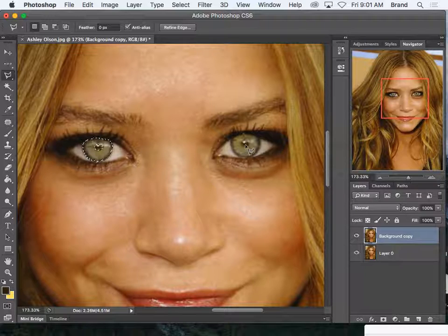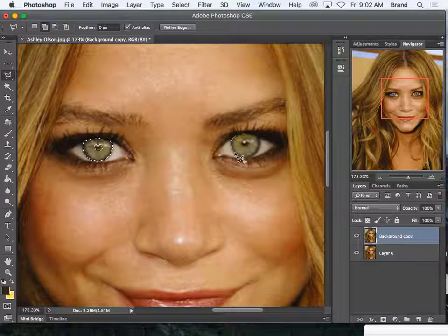What do I hold on my keyboard to add to the selection? Shift. I'm going to hold Shift and select this eye, because I want to do both eyes at the exact same time. You're going to hold Shift for the first click — that's new — and let go. Then hold Alt to take away from the selection, Shift to add.